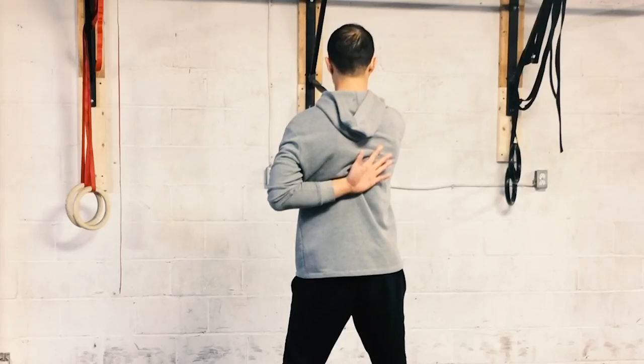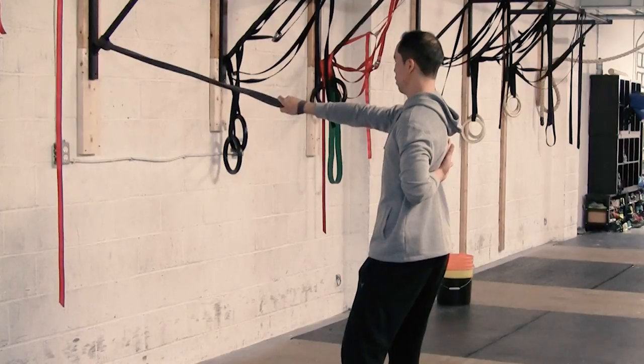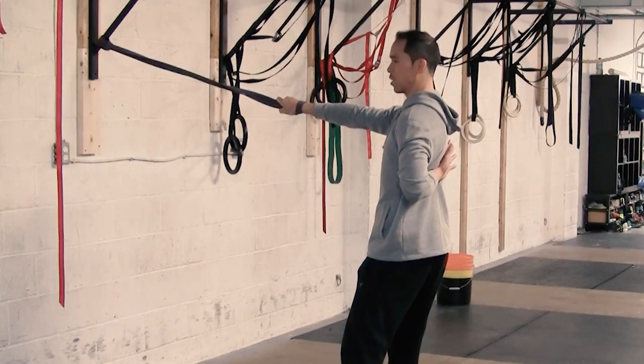In external rotation, the crook of the elbow is pointing up. In internal rotation, the crook of the elbow is pointing down and in. That's the first position in protraction.